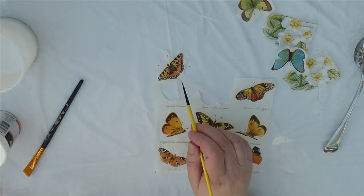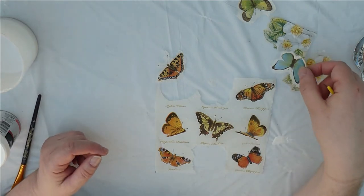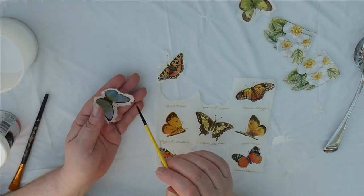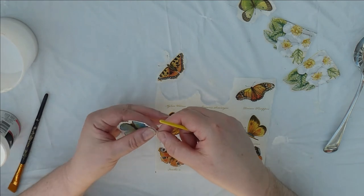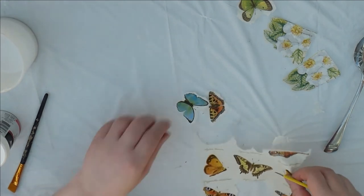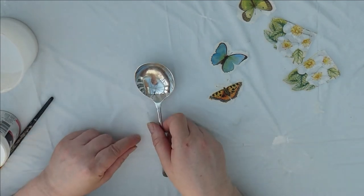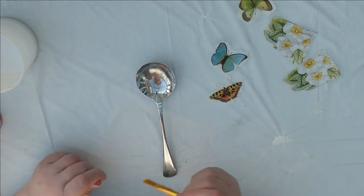It doesn't matter if you've got a little bit around the outside because you won't be able to go right up to the edge — it would just be incredibly difficult. I think I'll probably just go a bit nearer on that corner. Support the bit that you want to use. So I'll do the inside of the bowl first.